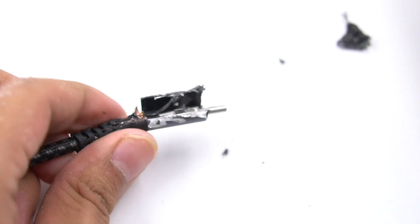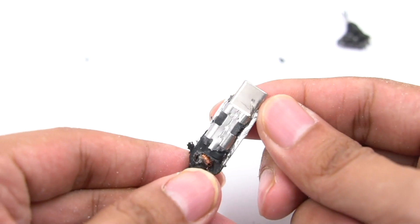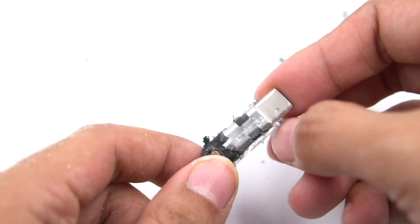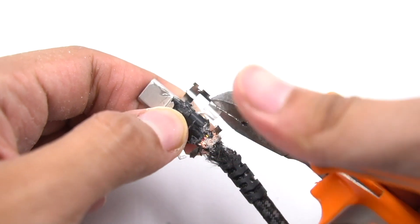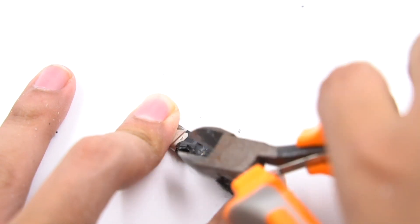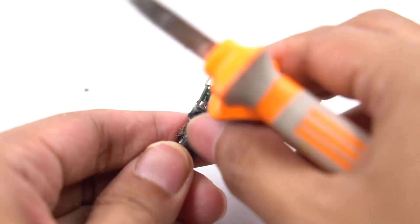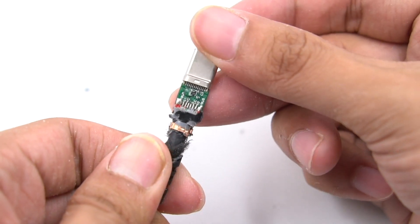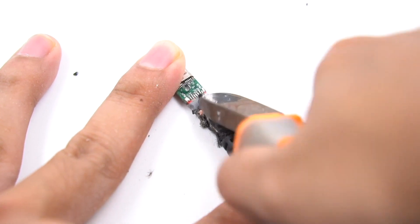Now let's begin the teardown. First, remove the shell. A layer of protective mantle shell is below — remove it as well. A layer of thermal adhesive is covered on the PCB; remove it. The welding spot between the cable and PCB has been reinforced by injection molding.